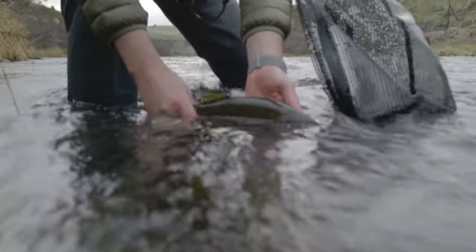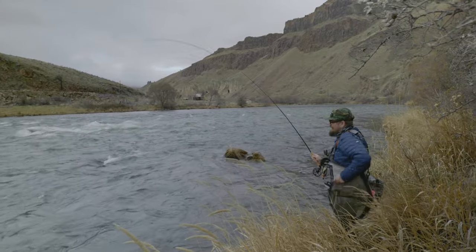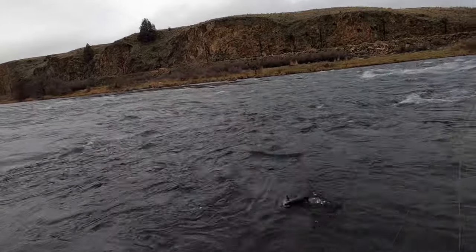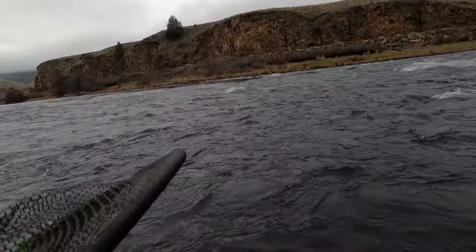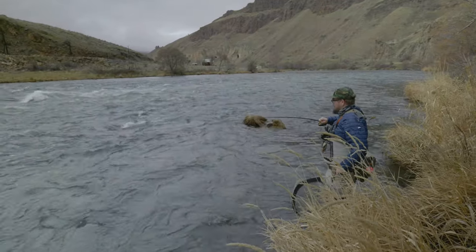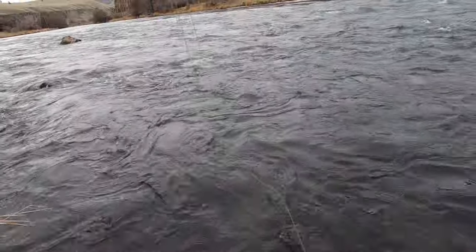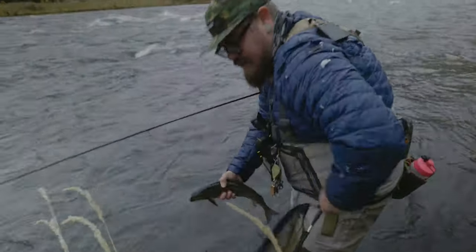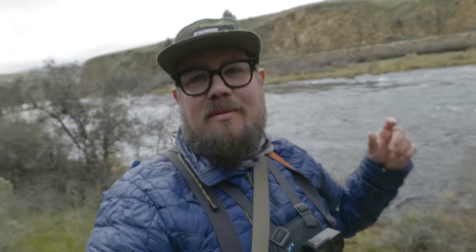Nice — it's not even fighting! What the — oh my gosh. It's not a world record though — it's a whitefish. Michael just caught a whitefish after the one I caught in the exact same spot, similar size — a little smaller maybe. Looks like we found a pocket of whitefish.